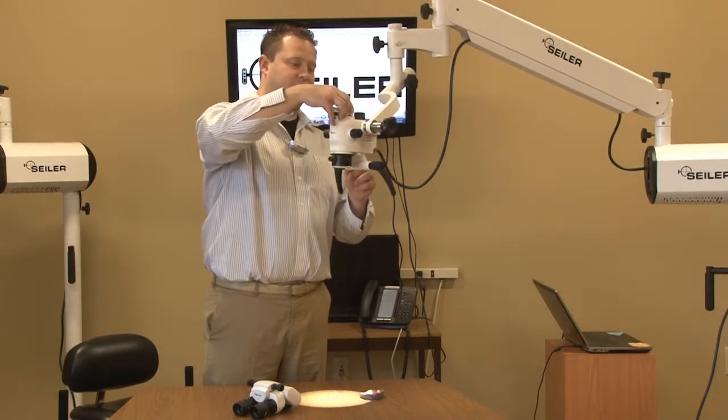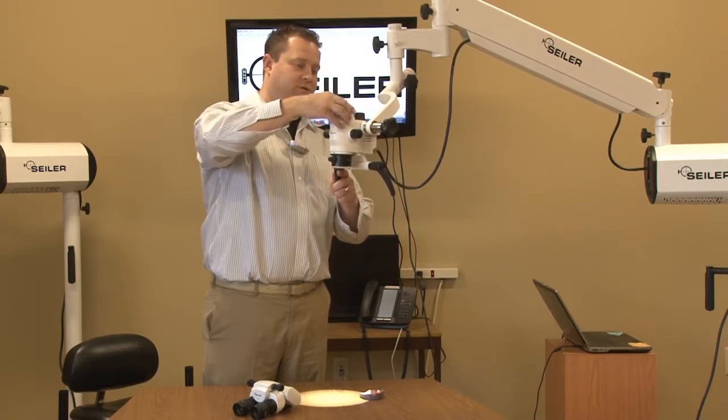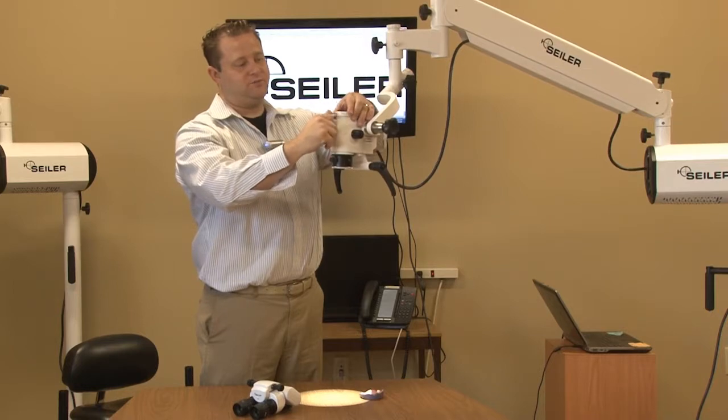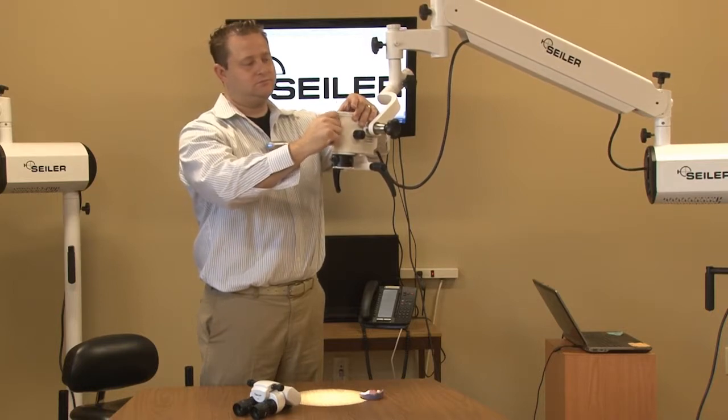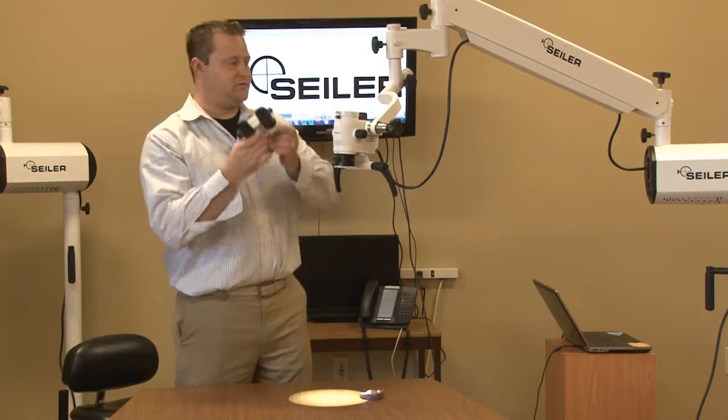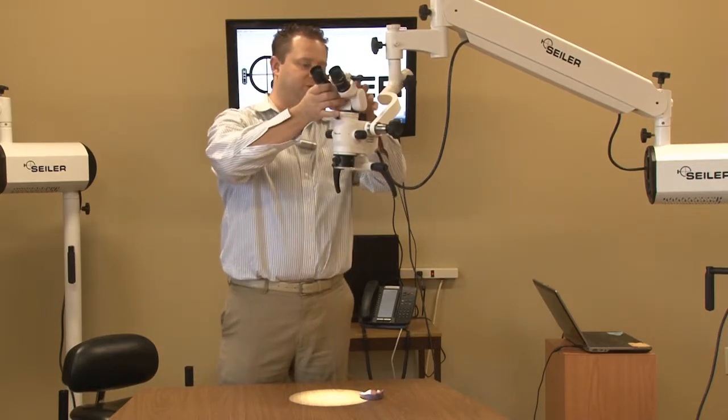It just slides directly on and locks in place. Now we're going to put the binocular head on top of the laser filter.